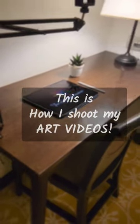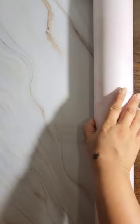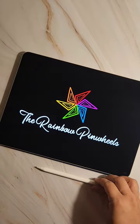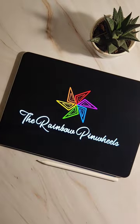Welcome to Rainbow Pin Wheels! Today let's see how I shoot my art video. I start by choosing a background, then I place my iPad or any other art material according to the frame. In order to make my frame look more good, I add things — in this case, a cute little plant.